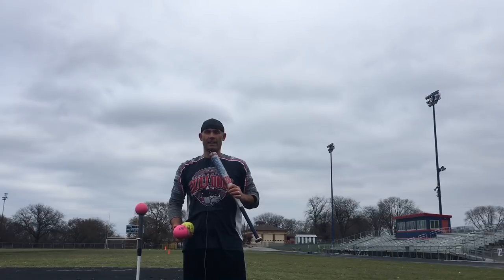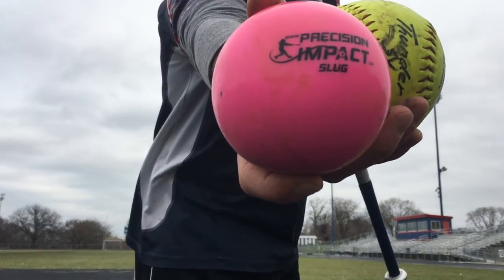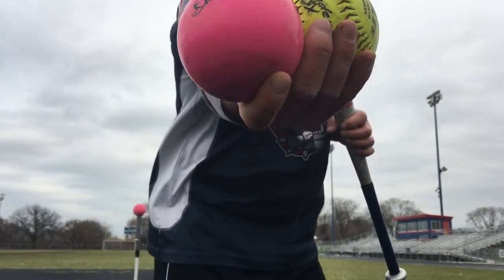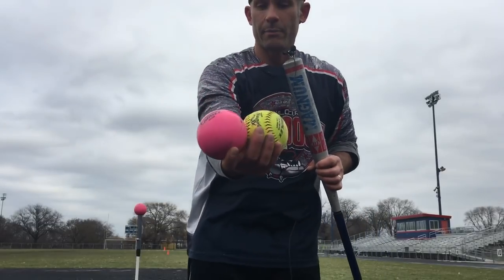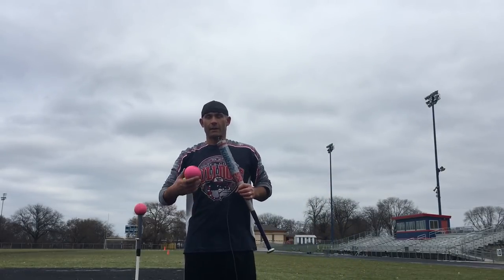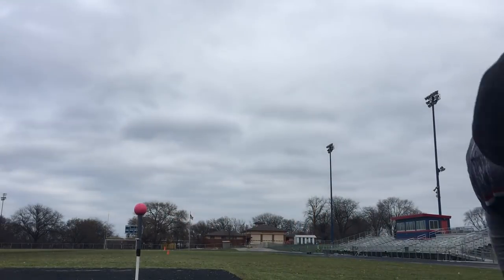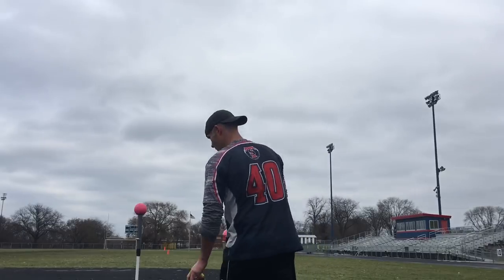Hey everybody, this is the Bat, and I'm sniffing out the best ASA softball bats there are today. I'm here to bring you a product review of something called the Softball Slug by Precision Impact. It's a weighted training ball, as you can see it is about the same size as my 12-inch softball. They sent these to me to give an honest review, and I'll show you how I've been using them before I head fully inside for the offseason.